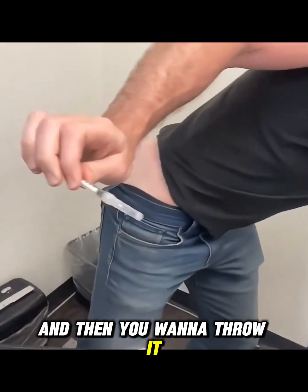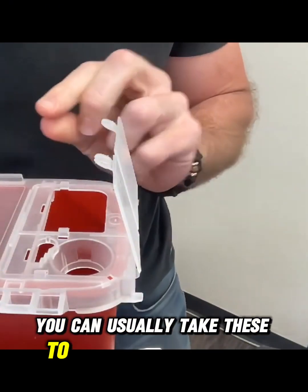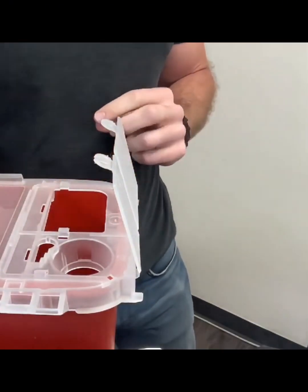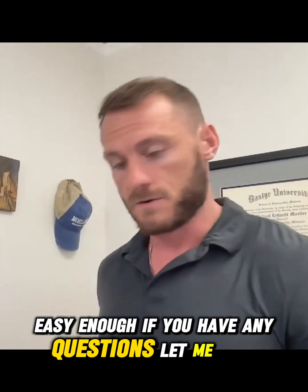Recap the needle and throw it in a sharps container. You can usually take these to a health department for disposal. Easy enough — if you have any questions let me know.